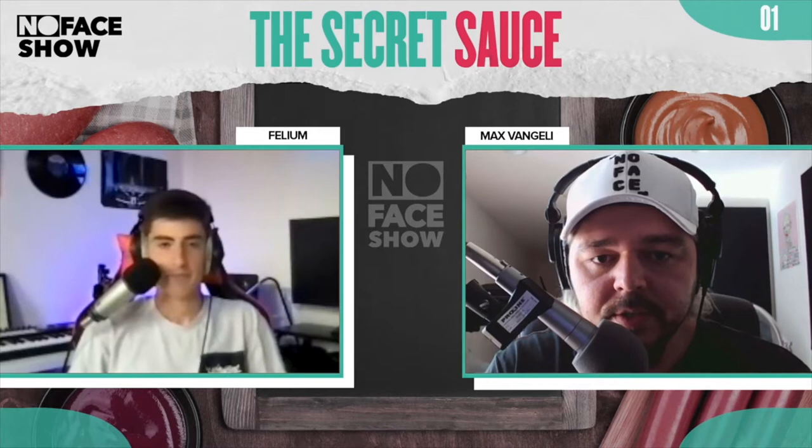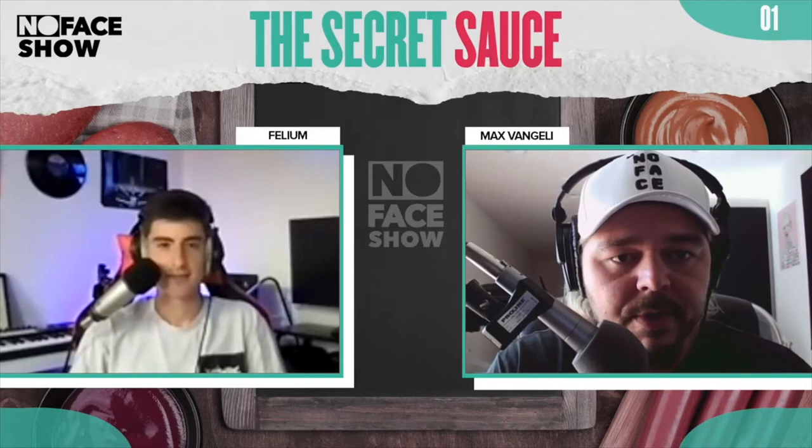I'm gonna show you. Let me share the screen again — I'll show you guys. I'm gonna literally open up the most random project and you will see my mastering chain. As this is opening, I'm gonna show you guys that my mastering chain is actually very, very simple. I do the majority of my mix downs inside the project essentially.